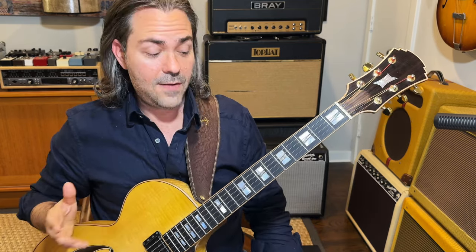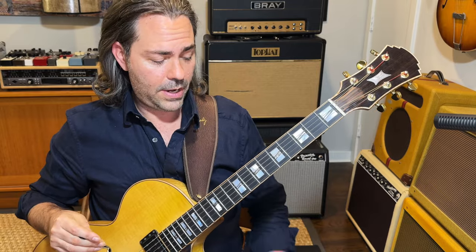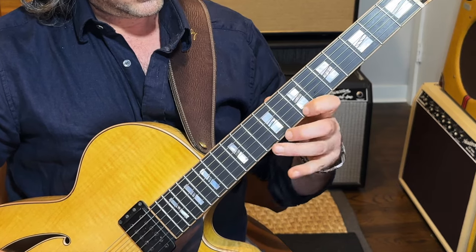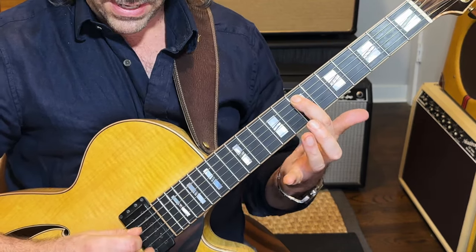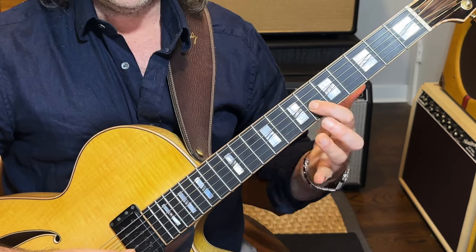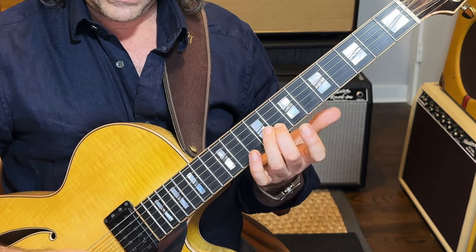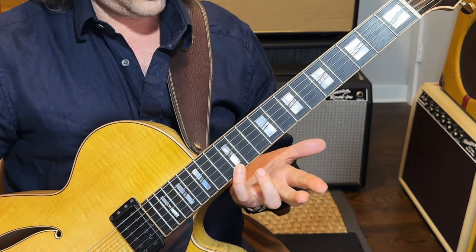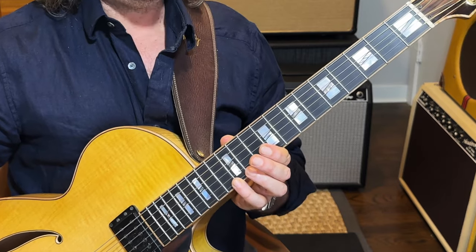Let's go over the individual elements: the E minor six arpeggio and the D sharp diminished seven arpeggio. For the E minor six: I have E which is my root, G which is my flat third, B is my fifth, and C sharp is my sixth. And we have a repeat in the next octave — E root, G flat third, B fifth, C sharp sixth — finishing off on my root again. That's the E minor six arpeggio we're going to use.